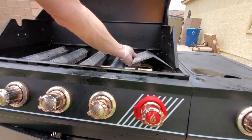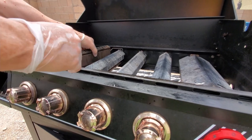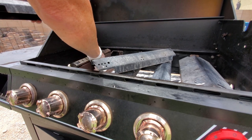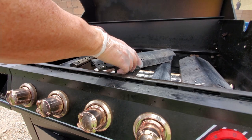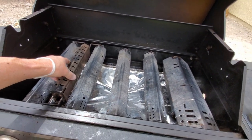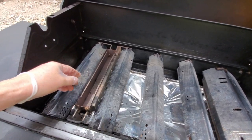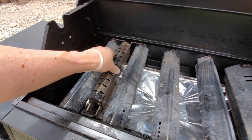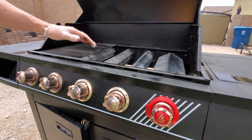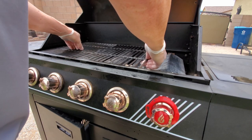Now we have all the heat shields in. Now we'll attach the smoker box — I almost forgot how it goes. The smoker box goes in first, then these two pieces go on top. There you go. Now we'll attach all three grates — they simply fall into place, pretty easy. I'll probably do some smoking this weekend.